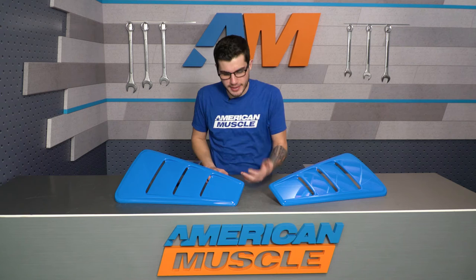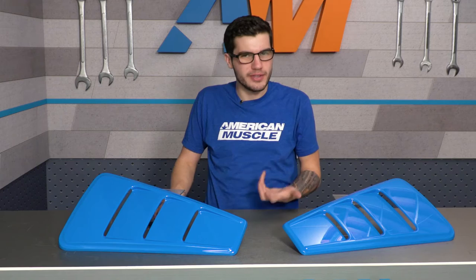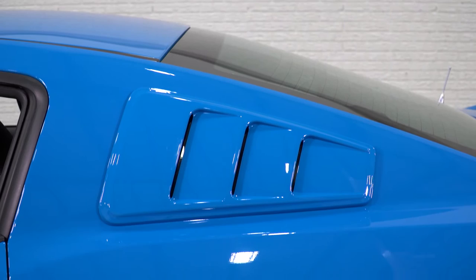You'd expect a pretty high-quality part from a big name like Roush, and this one is no different. It gives you a really high-quality exterior window louver for the quarter windows on the S197. It does have that aftermarket feel with a certain design, but it still blends in with the body style of the 05 to 14, which is pretty unique for an aftermarket part that can look aftermarket but still look like it could have come from the factory.